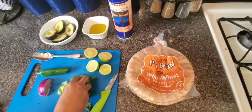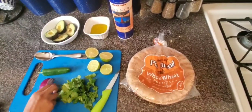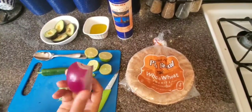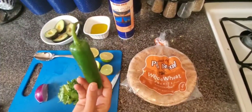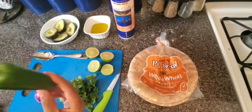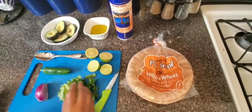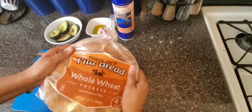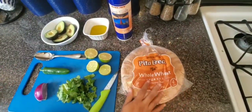I am using a bunch of fresh coriander leaves, and this is a red pepper. I am also using a big jalapeño. If you don't like spicy, you can adjust the quantity entirely depending on how you want it. And for the pita chips, I am using whole wheat pita. Let's start our recipe.